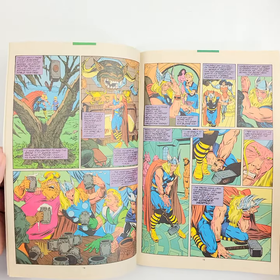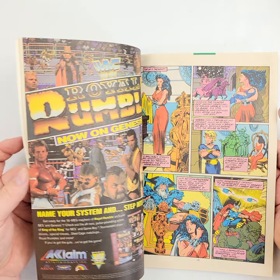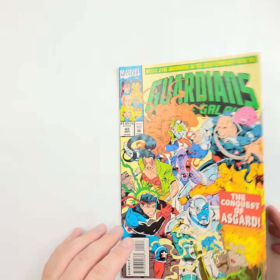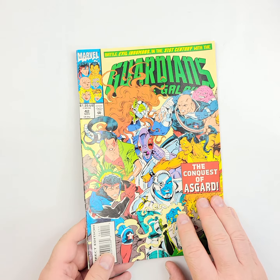And then we'll just show you a few of the interiors. You've got some Thor — is this Fat Thor? I believe this might be the one where we find out that Thor has put on a little bit of weight. So a minor key in that one.